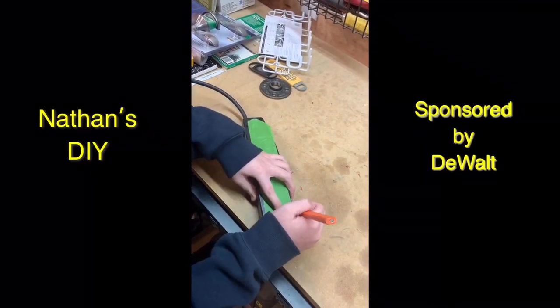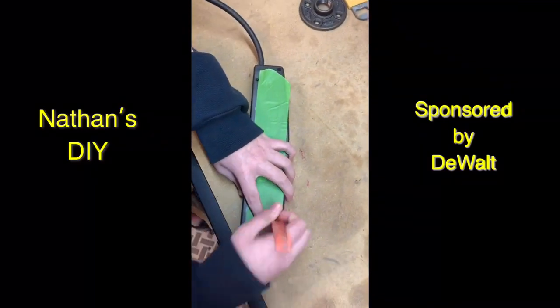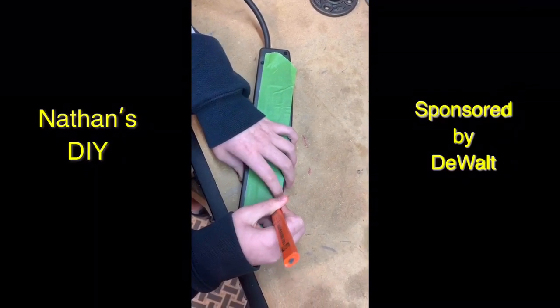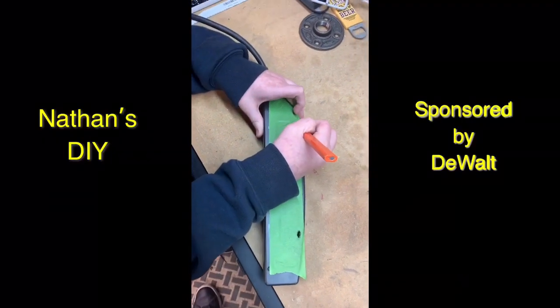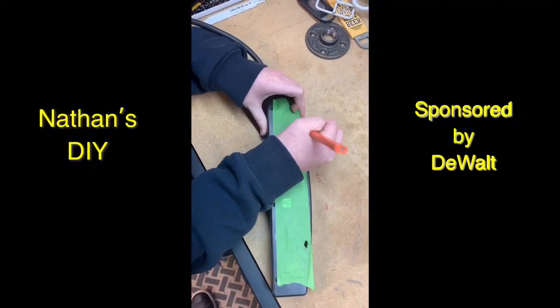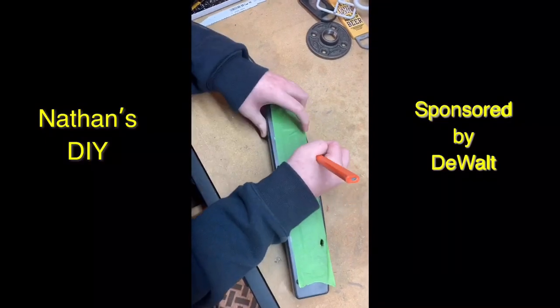And poke the holes where the screws will go. I'm trying to make sure to get a little bit of lines there. There we go.